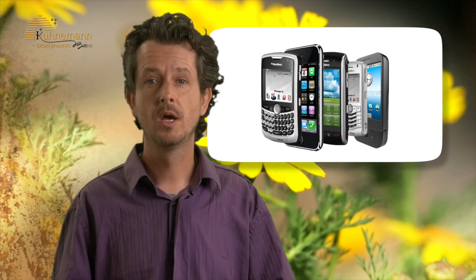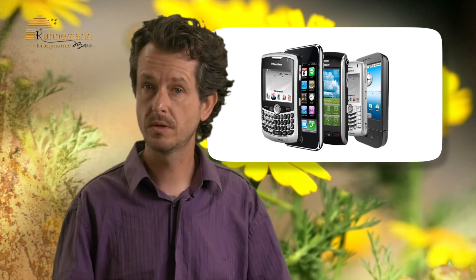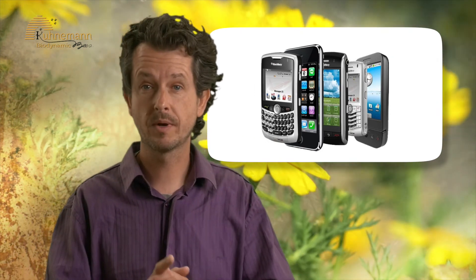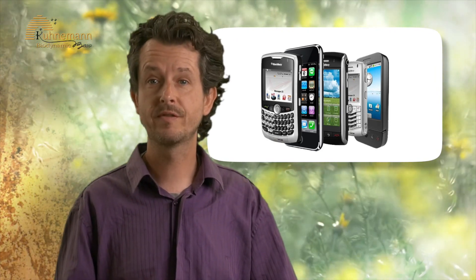Do you love bananas? I suggest you give up bananas. The smell of a banana is similar to bee venom — bees take the banana scent as a threat and might sting. Don't keep a cellular telephone when working with your bees; the electromagnetic radiation disturbs the bees and their navigation ability.